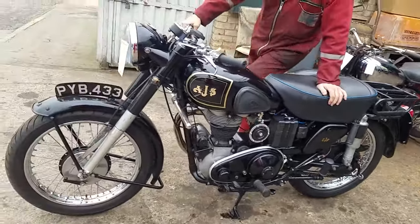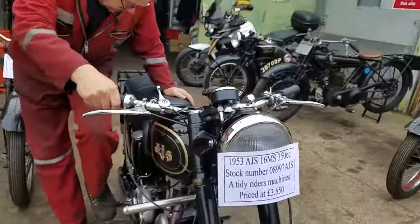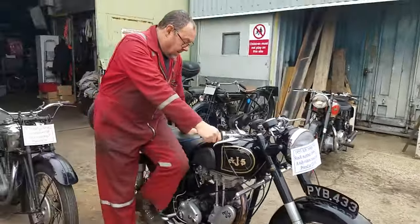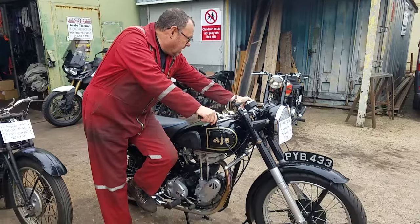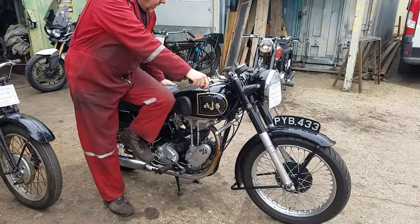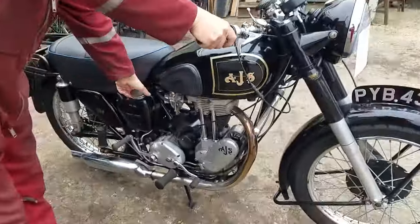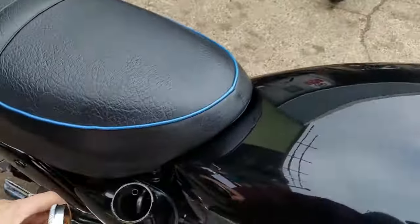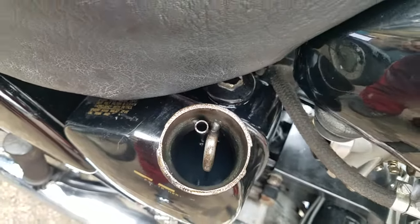It's got a side stand there — quite nice. Proper old thing. Peter's got bad knees now, so up on the comp, knees it over with the valve lifter. It just means you start off.